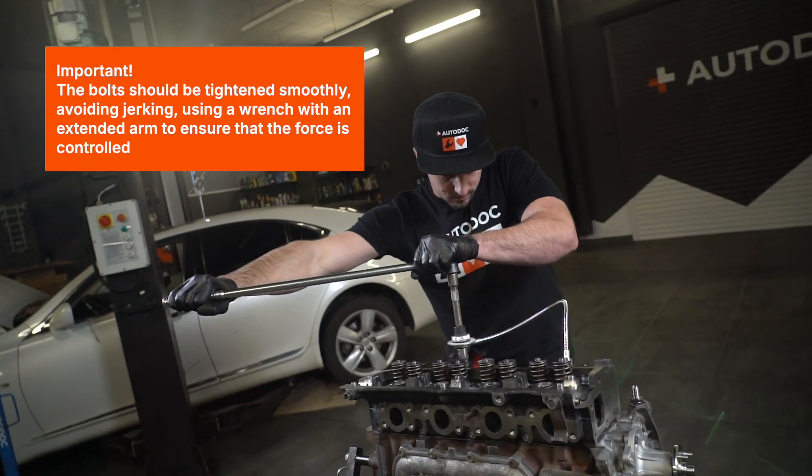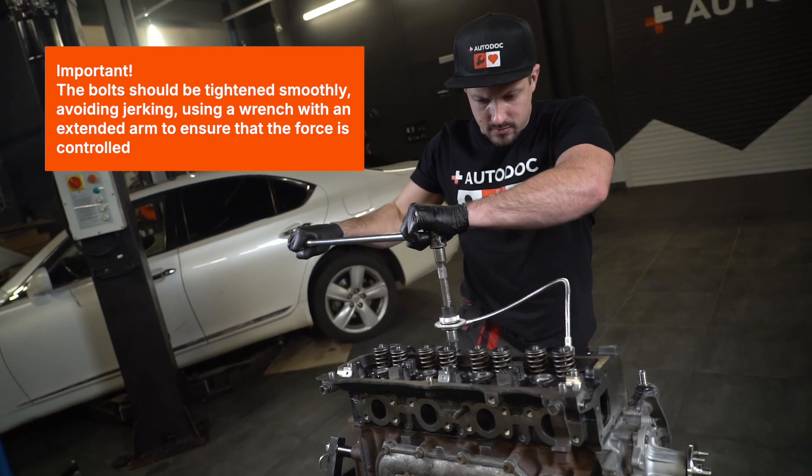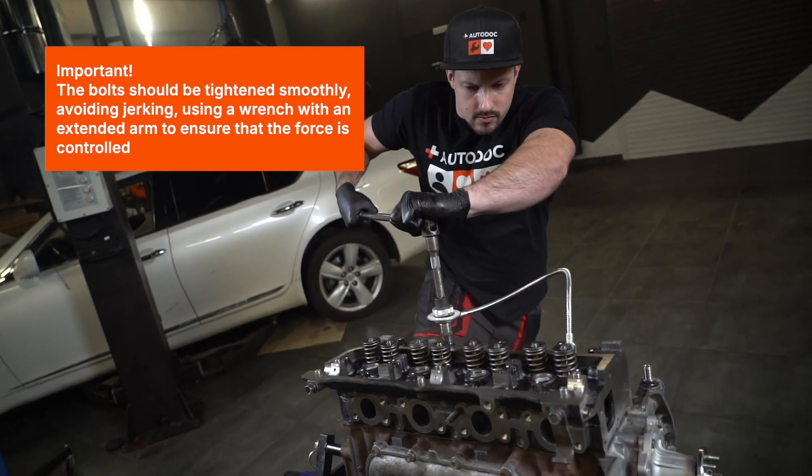Important! The bolts should be tightened smoothly, avoiding jerking, using a wrench with an extended arm to ensure that the force is controlled.